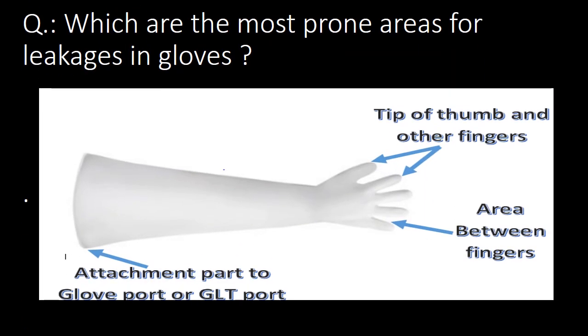Which are the most prone areas for leakages in Gloves? In the schematic shown, there are three most prone areas for leakages in gloves: first, the tip of the thumb and other fingers; second, the area between fingers; and third, the attachment part of gloves to the Glove Port or GLT Port.